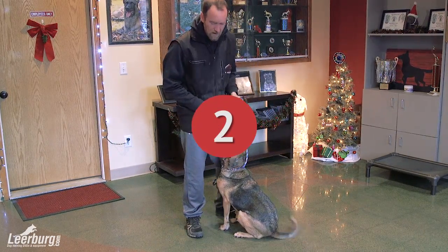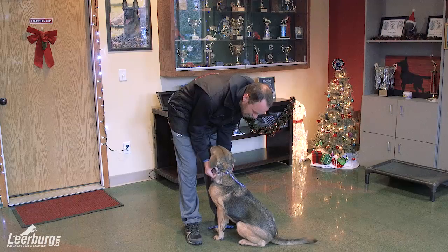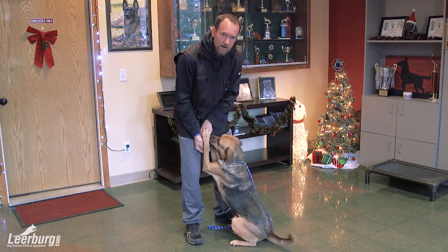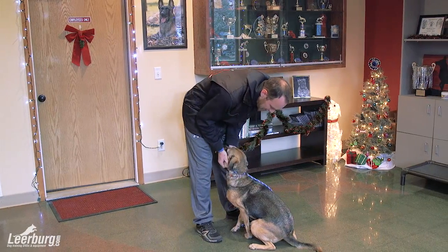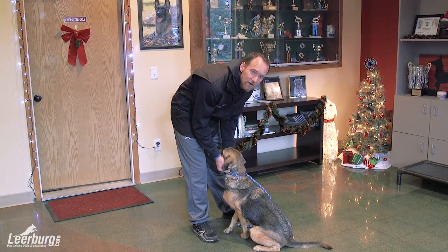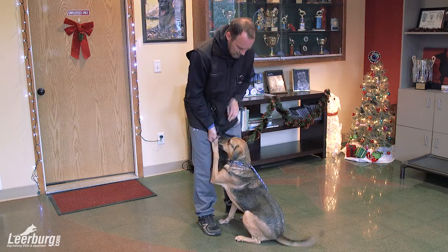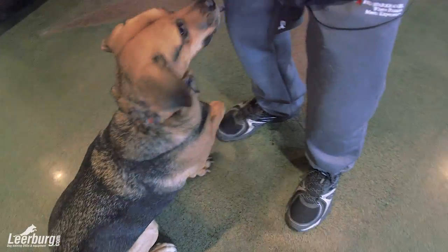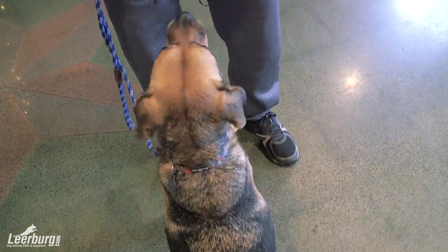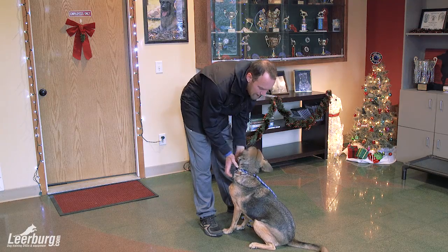Step number two is we're actually going to make contact with the collar. We're not going to put any tension, but we're actually going to make contact with the collar. I just actually grabbed the collar and rewarded accordingly. You can always prime the dog up by petting her a little bit before you actually grab the collar. Baby stepping all the way there. Step number two — you can see the dog when I grab her collar, she freezes. And that falls within our Accept Restraint.